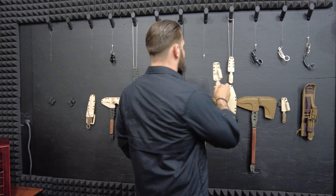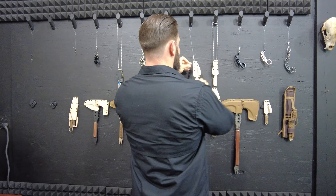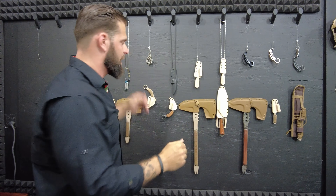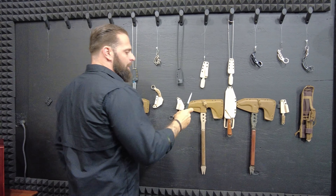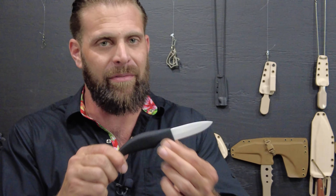All of our plastic sheaths are able to be used with this clip system. The new clip system coming for 2021 is going to be even better, but this is still the best clip system on the market right now. We've got the NPE Ghost Knife. This is not an EDC knife — this is a non-permissive environment knife.